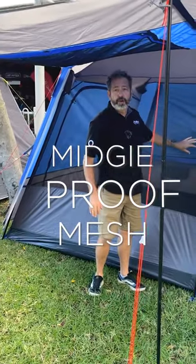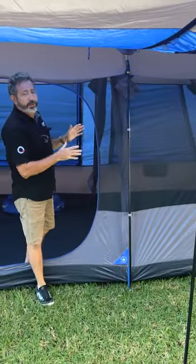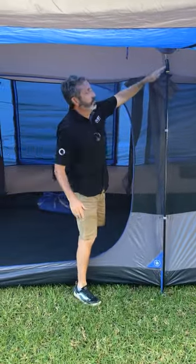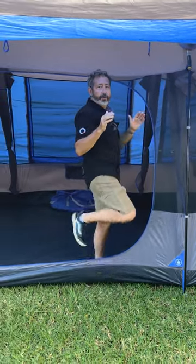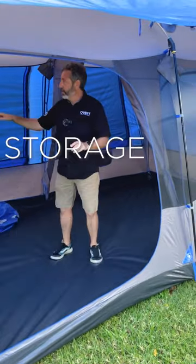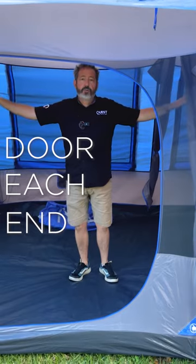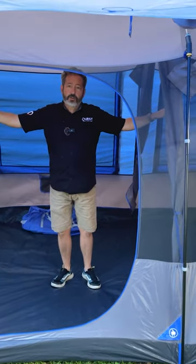Midgy-proof mesh all the way through, so you're not going to get the little critters coming inside. Loads of internal room — still upright. We use fibreglass through the roof; we want a bit of flex in the roof. Comes with two dividing curtains, loads of storage inside with storage pockets, power cord entry points, and on each end of the tent we have a door as well, so there are three entry points into the tent.